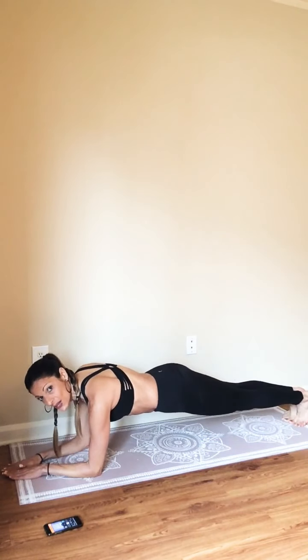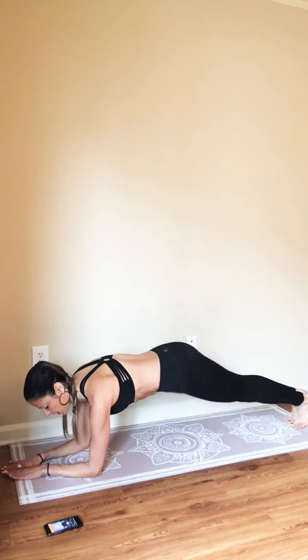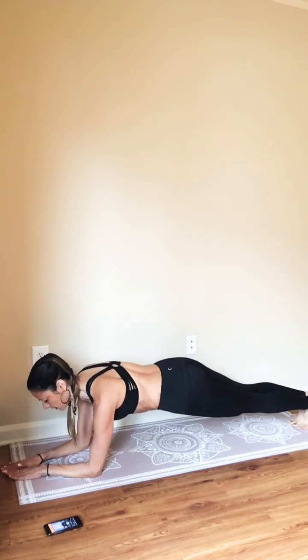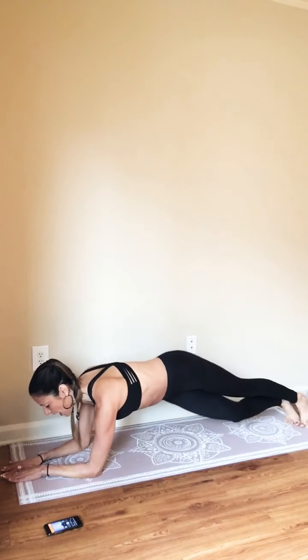Two. Right hip will drop towards the floor, keeping that twist. Twist. Just four more — four, three, two — and hold.